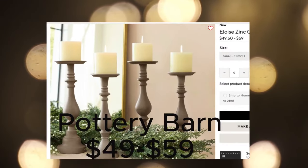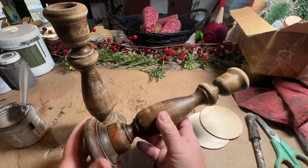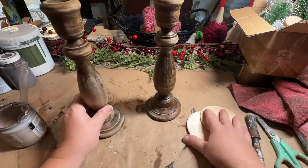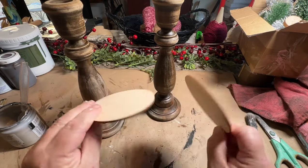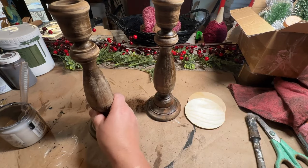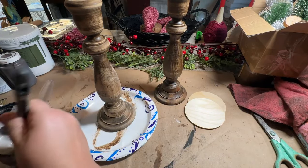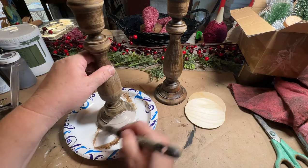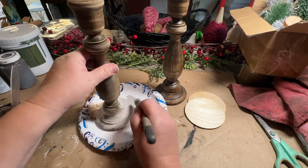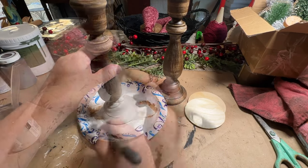These candlesticks from Pottery Barn are $49 to $59 — very beautiful — but I think we can dupe them into something a lot less expensive. These fat ones were found at my local free area at my dump and I snagged them up because I knew that painted they would look fabulous. The rounds are from 24 Hour Crafts — I have a link in the description and a discount code as well. I like to keep these rounds on hand so that when I want to add a base or a topper to my candlesticks I have that ready to go.